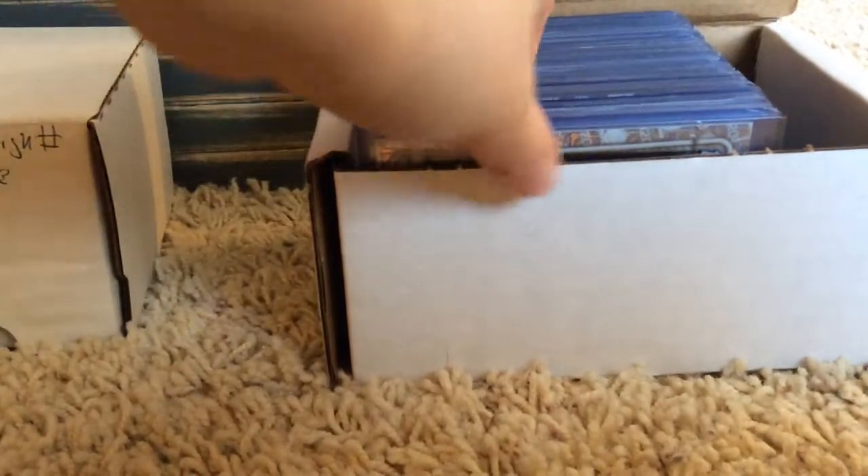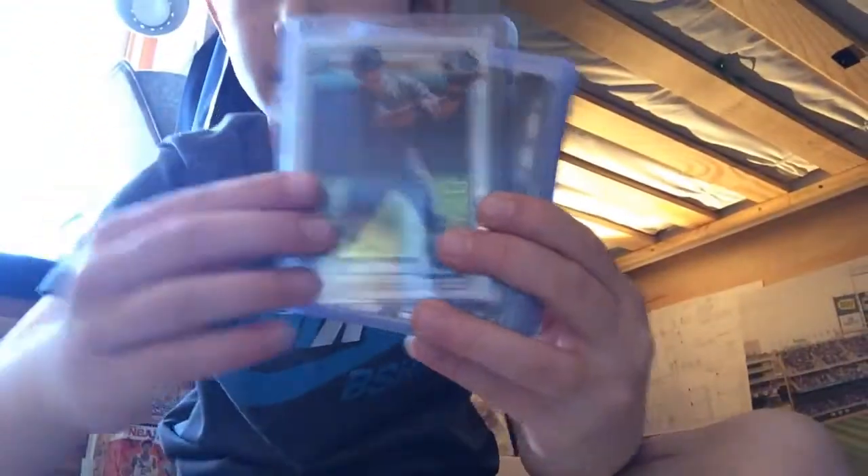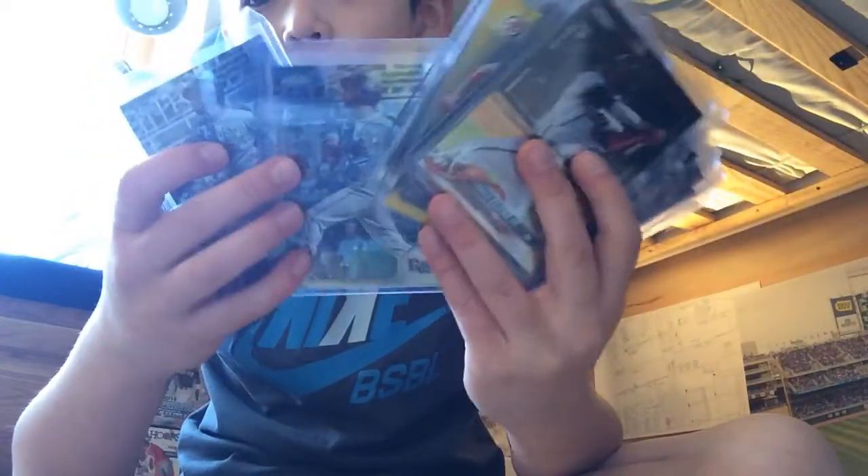I'm going to Arizona in a few weeks and there's going to be a card show there. Here's some cards that I'm bringing to trade: Bobby Witt, Gunnar, Bear, Gunnar, Soto, Otani, LaMelo, Gunnar, Zion, Gunnar, Gunnar, Diggs, Lindor, Lindor, Gunnar, Gunnar.